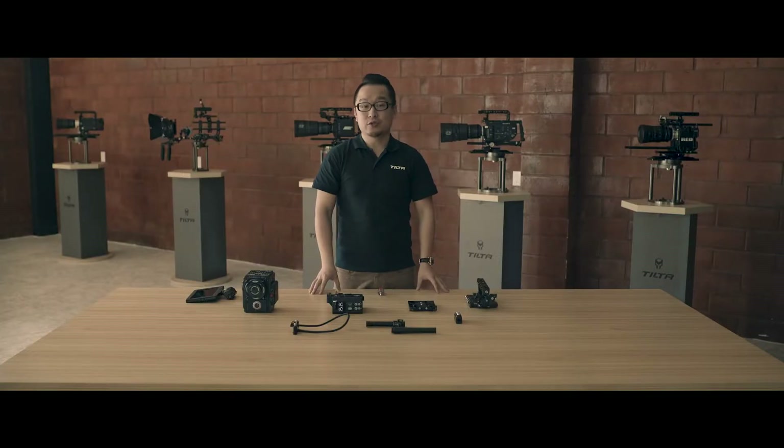Hello everyone, this is Yangshuo from Tilta. Today I'm going to show you Tilta Package A for RED DSMC2 cameras. Let's build it.